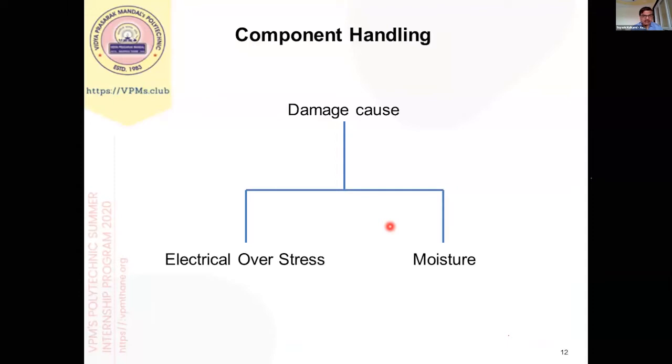There are basically two types of damage that normally occur in material handling. One is called electrical overstress and the second is moisture. These are basically two hidden enemies which damage electronic components. We will go into both cases in detail.